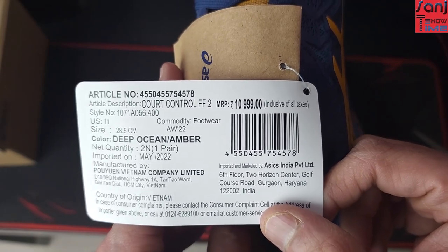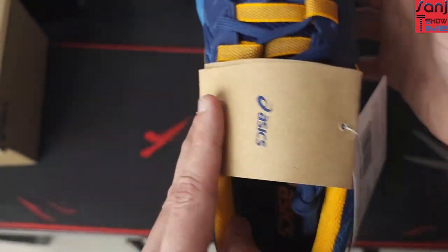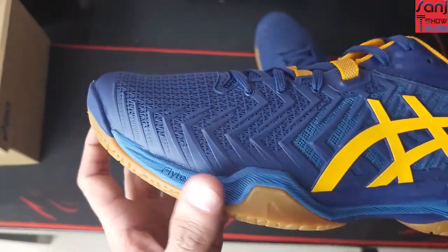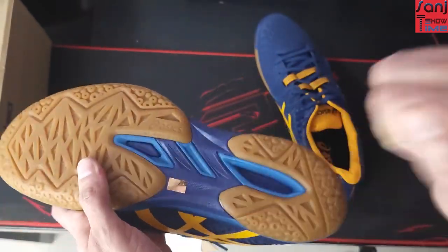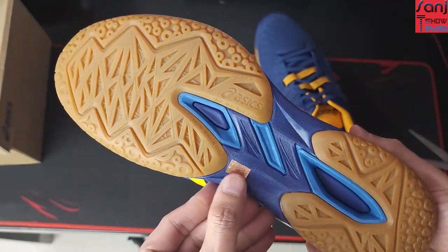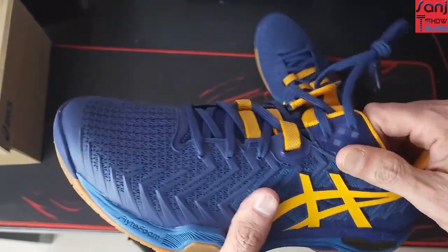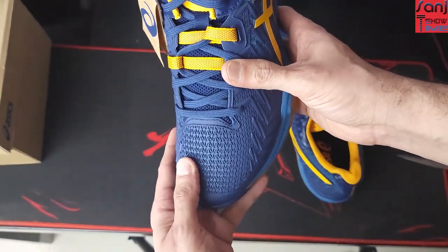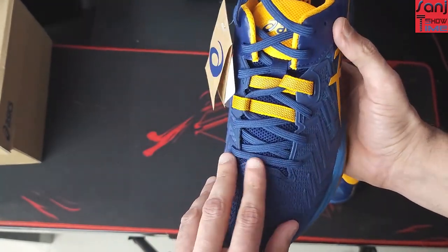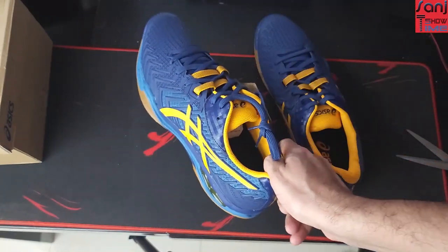This is January 2023, so these are about six months old but unused. These are my first ASICS shoes — I generally use Yonex but switched to ASICS because I was pretty disappointed with my last Yonex shoe. The design is pretty cool and attractive. The upper material is rubber. I looked at numerous YouTube videos before buying but there was not even one proper video for this model — Code Control FF2.